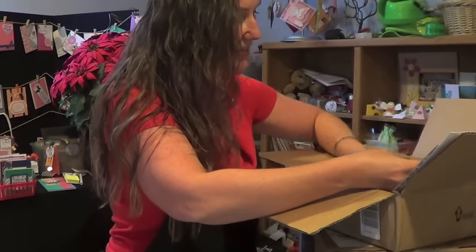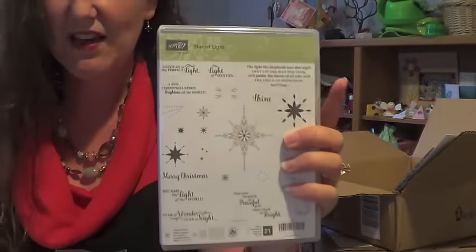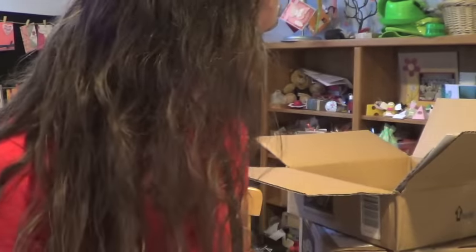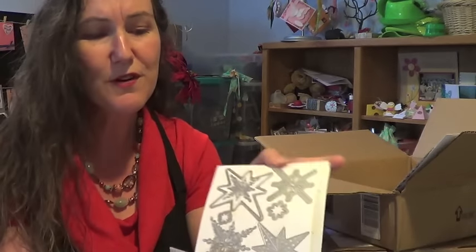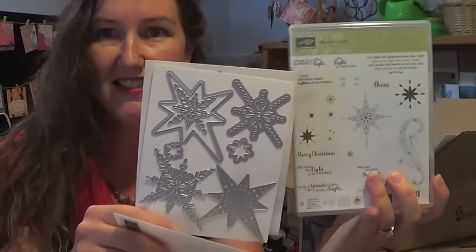This one I was so excited to see in the catalog — it is the Star of Light stamp set, which is gorgeous. The stamps match a set of framelits that are absolutely beautiful. When I open my framelits for the first time, I pull them out of the sleeve and open the little folder, putting the framelits in this direction so they match the stamps. Aren't those pretty? They'll make really beautiful ornaments.